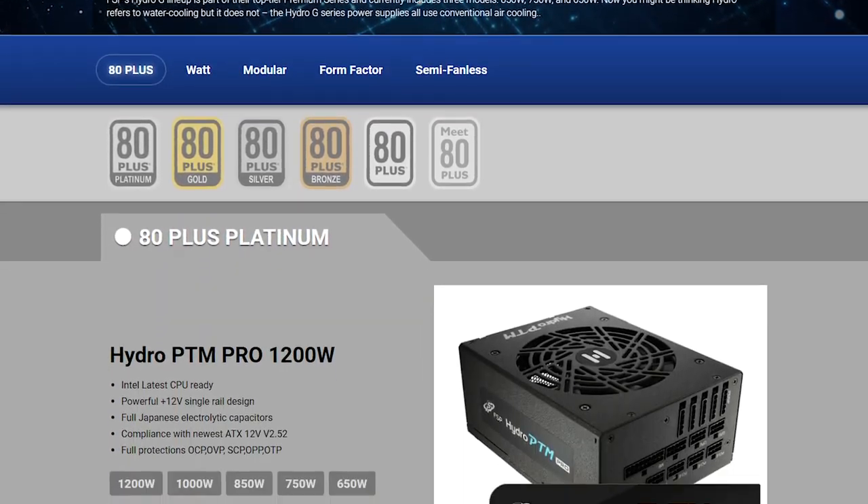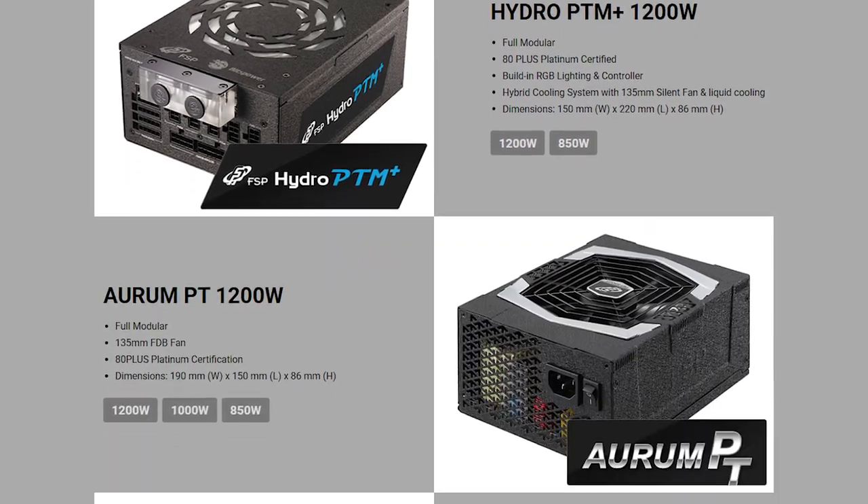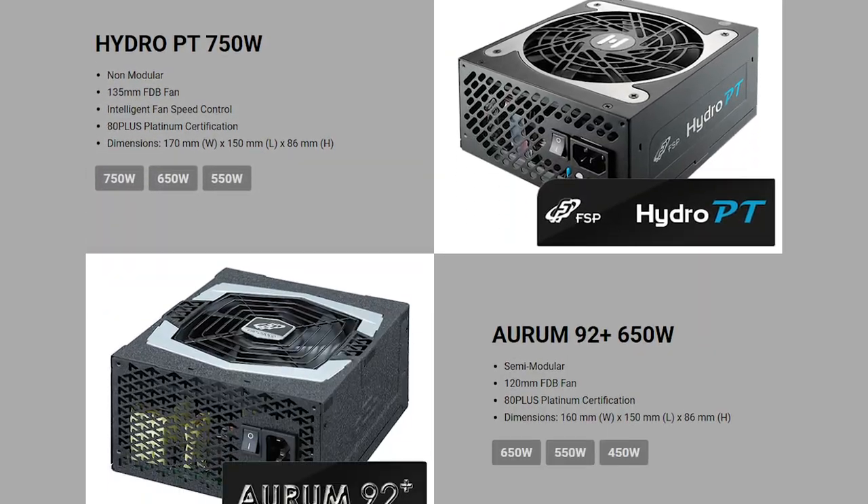But we do have something a lot of reviewers don't have, and that's sample size over length of time — basically, data. Since we're a shop, we have sold many FSP PSUs over the years, from their budget line to their more premium lines, and they are all very reliable.